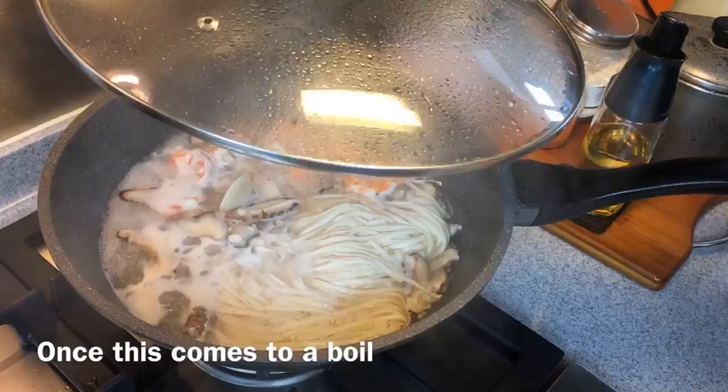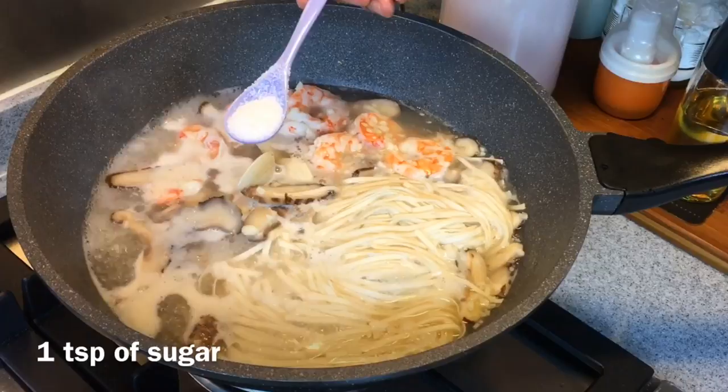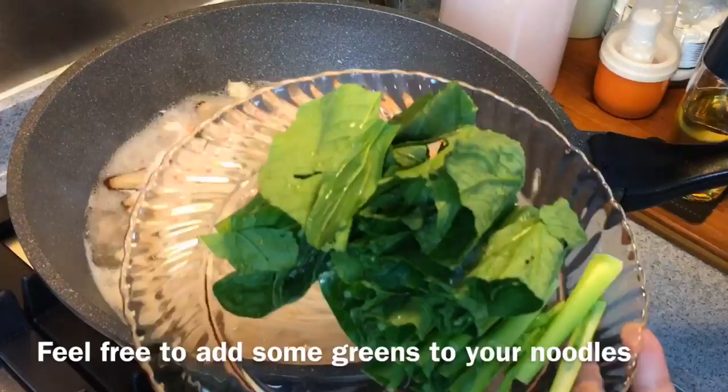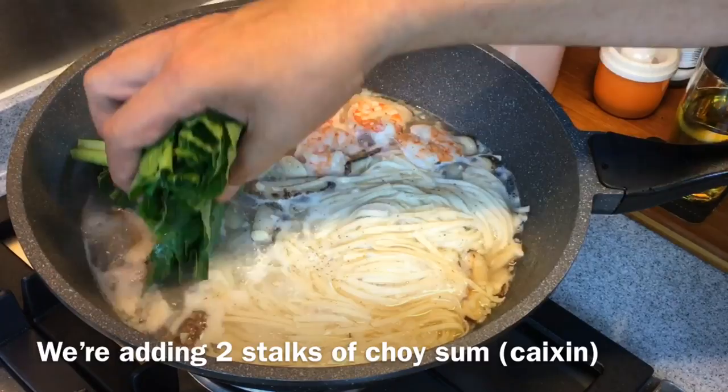This is boiling already. We'll now season this soup. Add in around one teaspoon of sugar, one teaspoon of salt, and pepper. I like some greens with my noodles, that's why I'm putting in this caixing — there's about two stalks of it. Let's put it in. One teaspoon of sesame oil — just drizzle it over the veg.